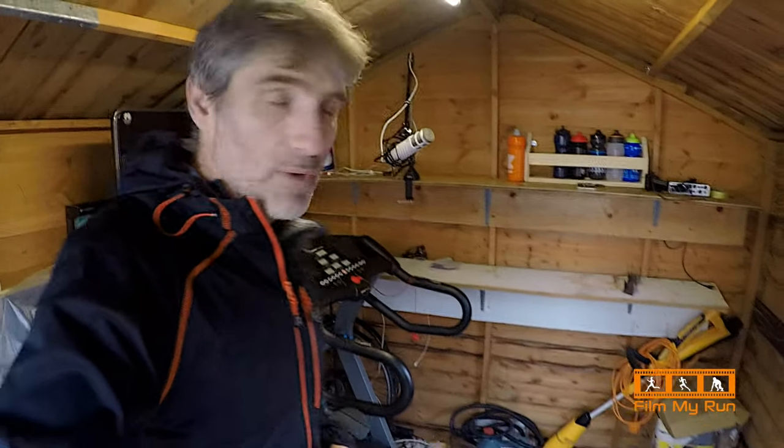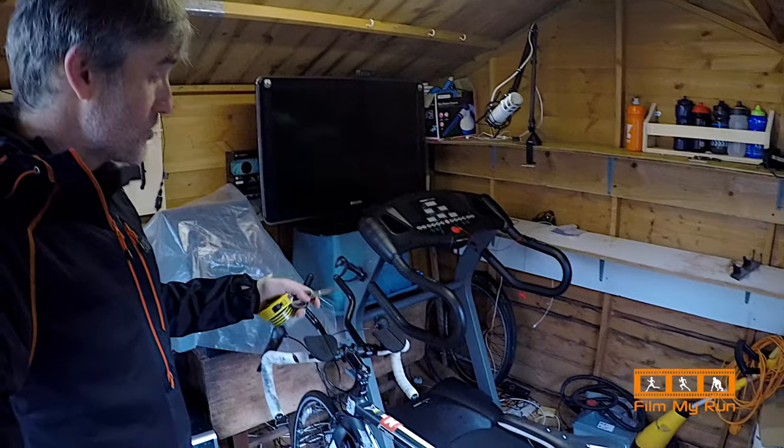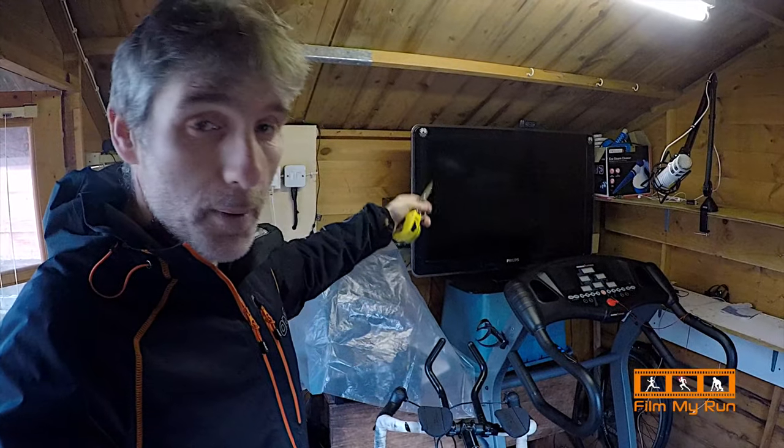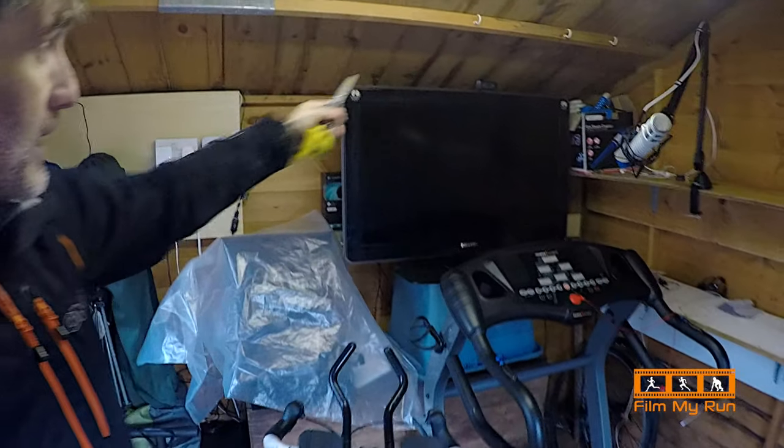We often find that treadmills are not entirely accurate, so one way of testing that is with some tape and a tape measure. Here we are inside my shed in the back garden. I've got my Zwift set up, the treadmill, the bike with the Kickr trainer, a big TV screen to watch Zwift, and my microphone and cameras for streaming.